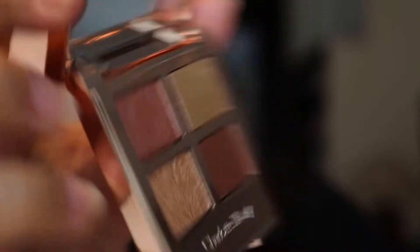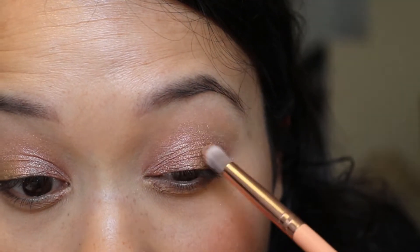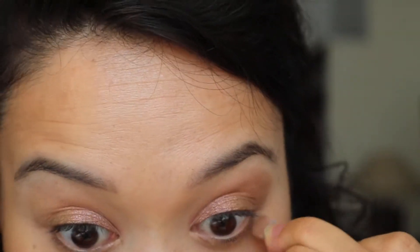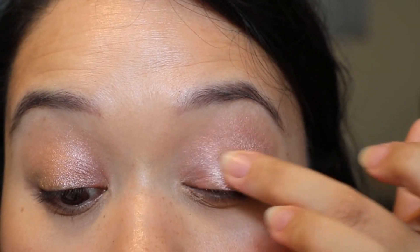I could stare at this all day. Now let's go in with the smoke shade — the darker shade — to try to deepen out the crease. I'm really packing this on. This is not a deep shade, but I don't think it's supposed to be. I think it's supposed to be a very natural, wearable eye even though it's the holiday palette. I can't even explain how beautiful this shift is. Then use the pop shade — put your finger right in it and flop it on right in the center. Beautiful.